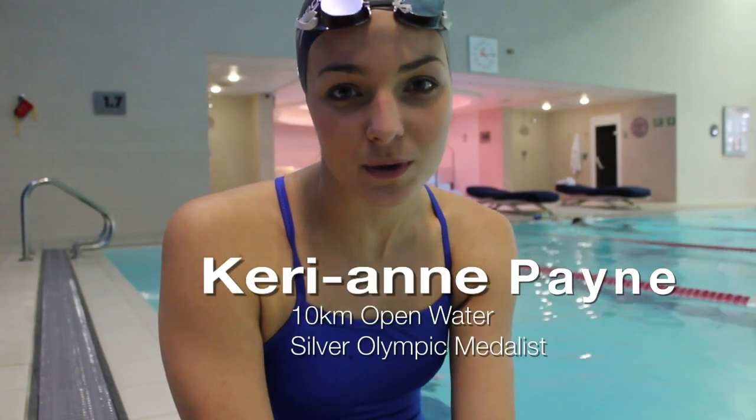Hi, I'm Kerri-Ann Payne, Olympic silver medalist and 10k open water world champion. Today I'm going to teach you how I would do sighting for an open water swim.